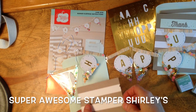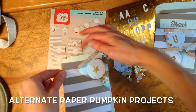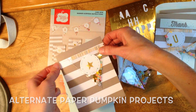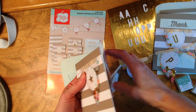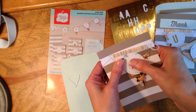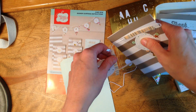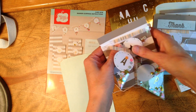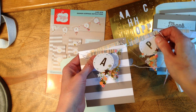Hey super awesome stampers, this is Super Awesome Stamper Shirley. I'm an independent Stampin' Up demonstrator. Today I'm sharing the June 2016 Paper Pumpkin kit. It's a monthly subscription that arrives in your Stampa box and is very affordable at about twenty dollars plus tax to the shipping address — there is no shipping cost, shipping is already included in that twenty dollars.